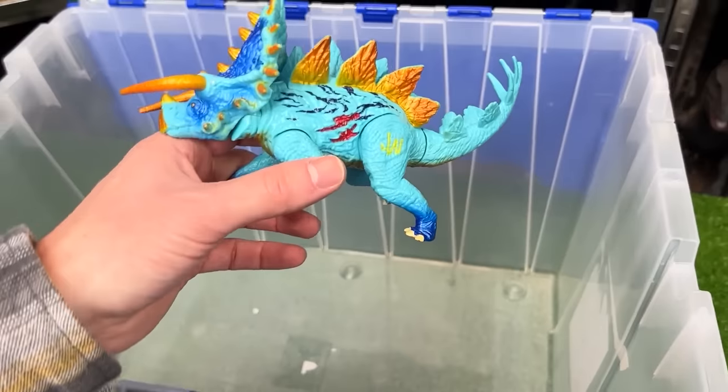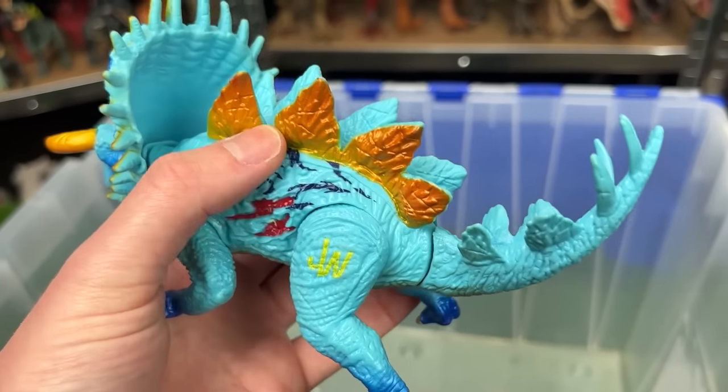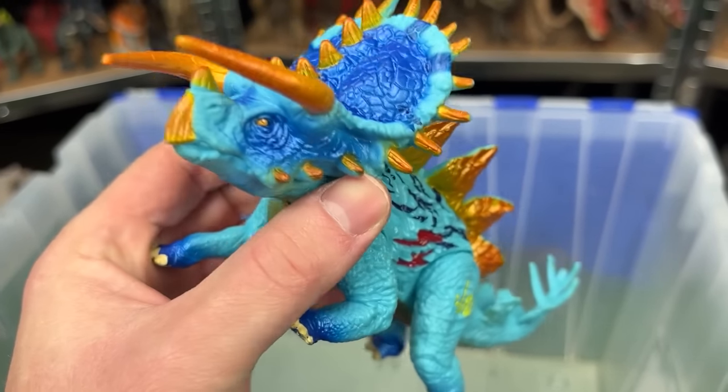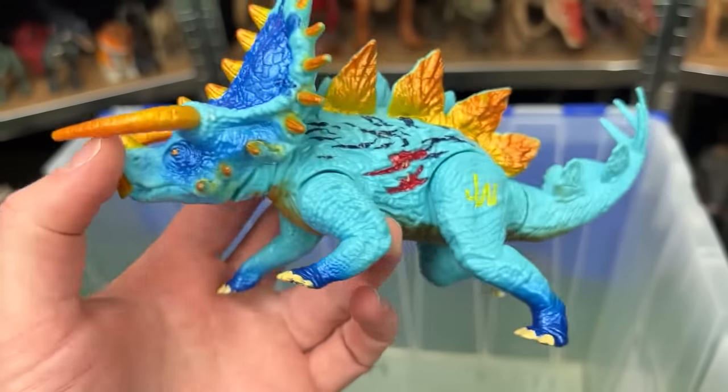Finally, there is a Triceratops-Stegosaurus hybrid with golden spines running along its back from the stegosaurus and triceratops horns in the front, plus a whole lot more on this figure.